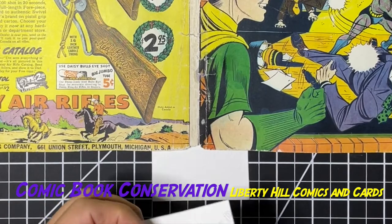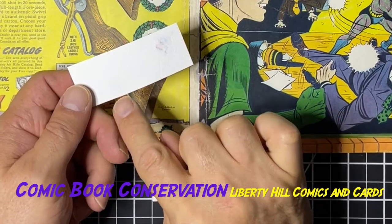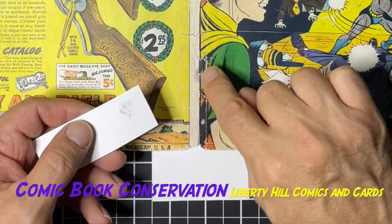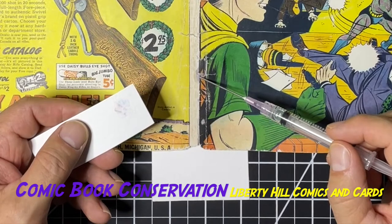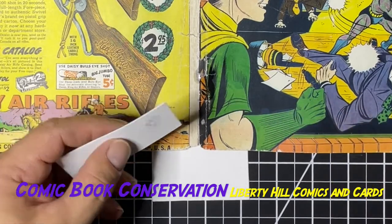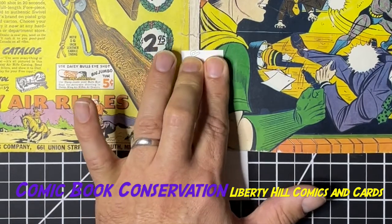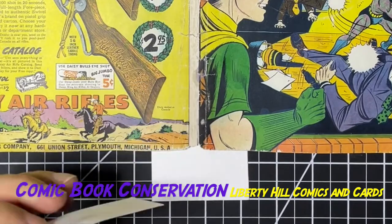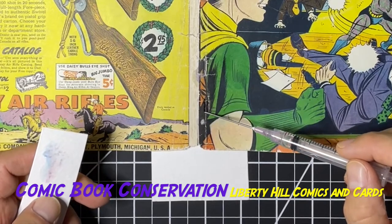I dropped some of my isopropanol on Robin's shoulder there and just blotted it really quickly — you can see it really didn't lift any green from there. But in the area where we're concentrating, where we have all this color touch, it's actually still lifting quite a bit of color. I don't know if that's because it's more saturated with the isopropanol, or because those are the color touch markers and the ink from them is more soluble in isopropanol than the inks originally used to print the book. Hard to say, but for sure we are lifting it.